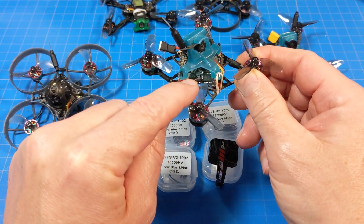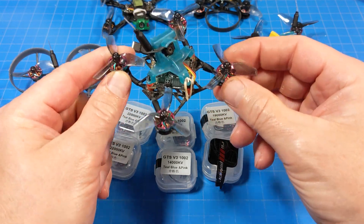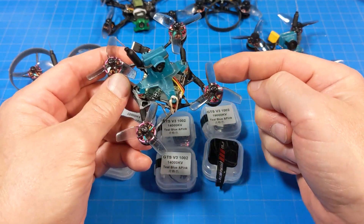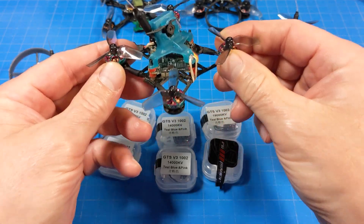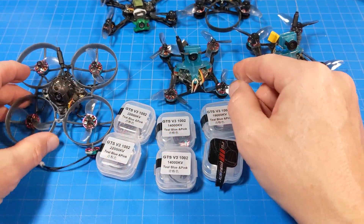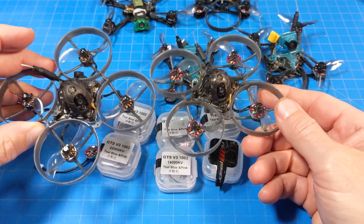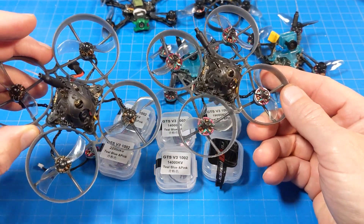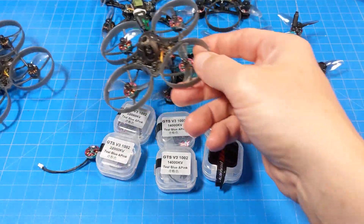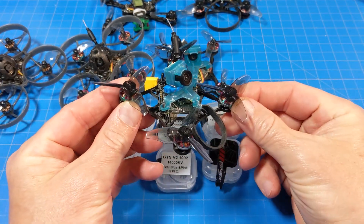I've got the X12 board from Happy Model, which gives me a lot of ESC overhead — this is a fresh build on a prototype frame, so the arm dimensions are a little different from the production version. I also have the Mobula 7 ELRS 1S — I've got two of those — and I put the RCN Power motors on those. I tested them with bi-blades for a straight comparison, and also with tri-blades.